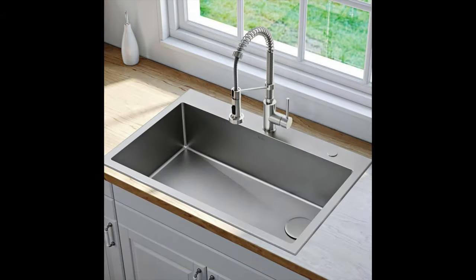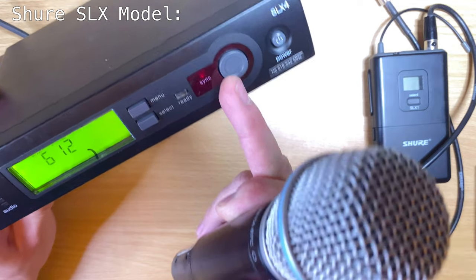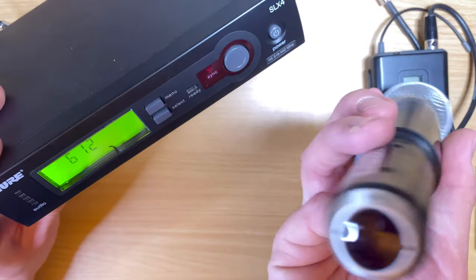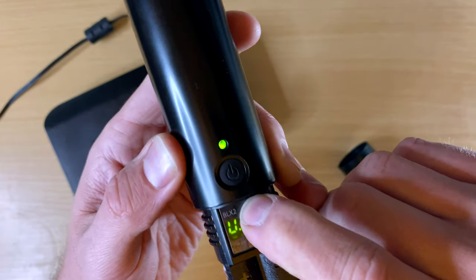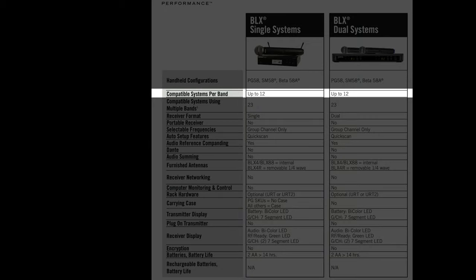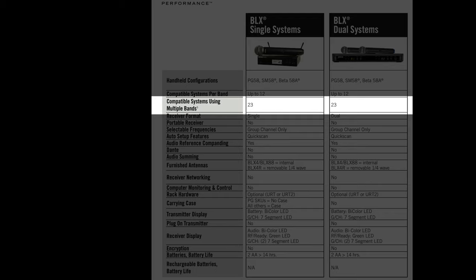Something interesting is that there's no sync feature on this system. A lot of wireless systems let you push a sync button and put the microphone near the receiver to sync via infrared — this one doesn't have it. It's not the end of the world; it just takes a few more seconds to set manually. The number of systems you can use at once per band is up to 12, and using multiple bands, up to 23 compatible systems simultaneously.